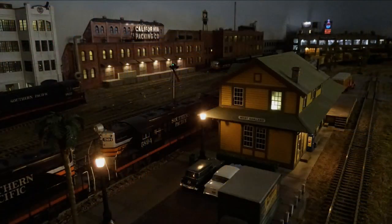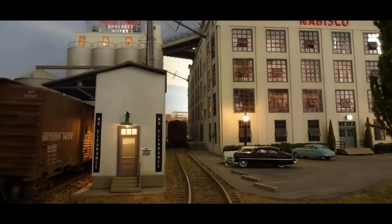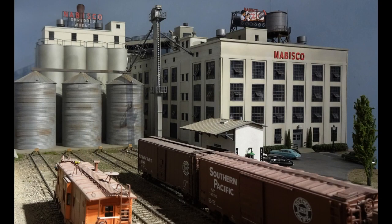Next up is a Nabisco plant, scratch built from illustration board and Titchy Train Group windows. These grain bins and grain leg are Rix products. The rear grain bins and top house are from Walther's. The building's front red letters and the rooftop sign are kits from Blair Line Products laser kits with our own added lighting.